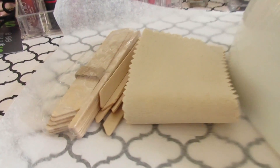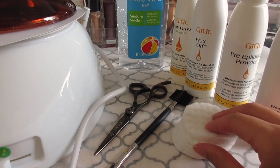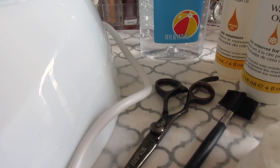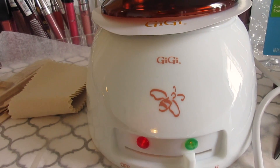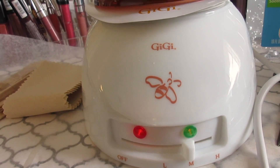It also comes with wax strips and wax sticks. Other supplies you will need to wax your eyebrows: cotton pads or cotton balls, an eyebrow brush, scissors, and aloe vera gel. Make sure you turn your wax warmer up to about medium heat so you won't burn your skin.